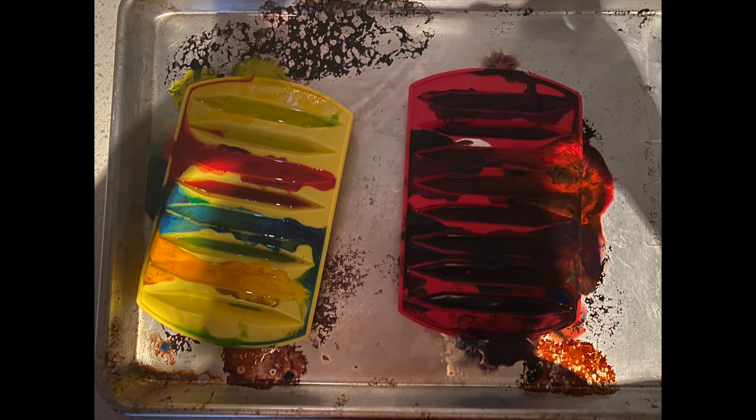Next time I do this, I will wrap my cookie tin in aluminum foil for an easy clean up, because this took a little too long for me to clean afterwards. Once you take this out of the oven, let them cool for 30 minutes to 1 hour so that they are solid and don't break when you de-mold.